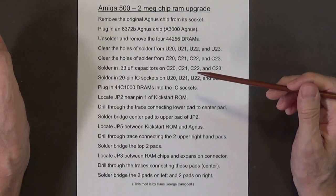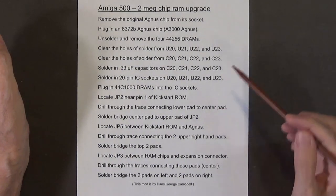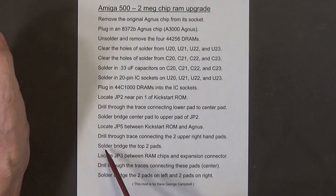Solder bridge the center pad to the upper pad of JP2. Next, locate JP5 between the kickstart ROM and the Agnes chip. Drill through the trace connecting the two upper right-hand pads, then solder bridge the top two pads. Locate JP3 between the RAM chips and the expansion connector. Drill through the traces connecting these pads at center, then solder bridge the two pads on the left and the two pads on the right.